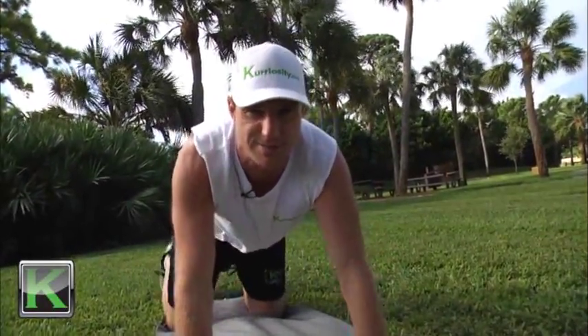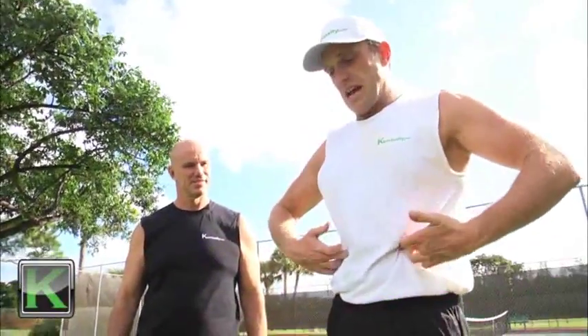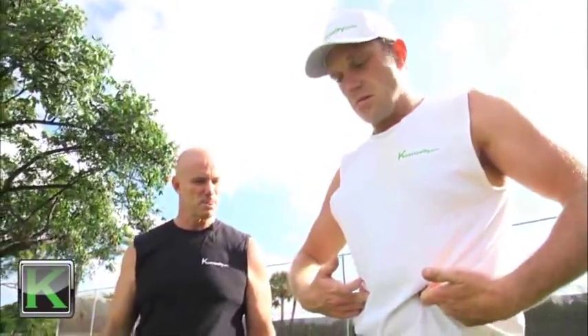We're going to do a bunch of exercises. Let's get into it. We're going to talk a little bit about what I call true core training, because some of the core training that's being done out there is not exactly safe or as effective as it could be.